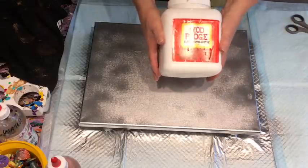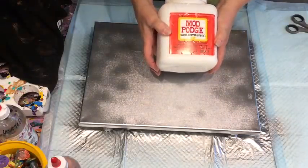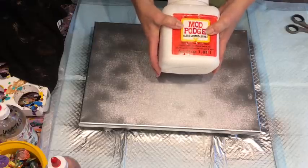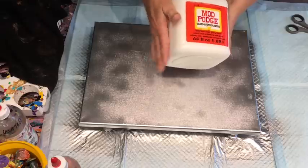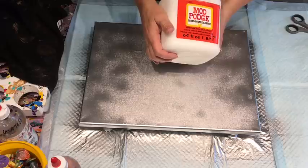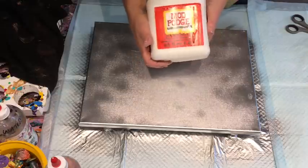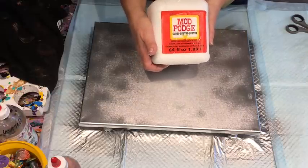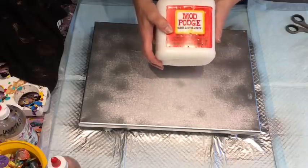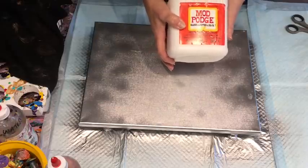I'm using Modge Podge - this is Gloss Luster. I'm not sure if it matters either way. I think Sherry used Modge Podge in Gloss Luster. I'm using this as basically a glue because it dries clear. I'll try next time using my Montmartre clear PVA. You can get this glue from the online Shabby Chic store - that's where I had it from.